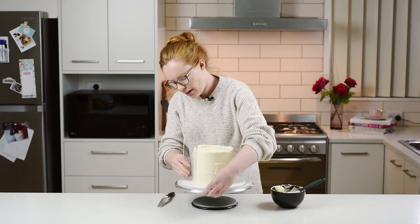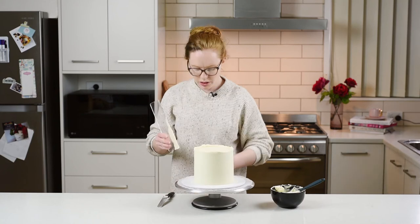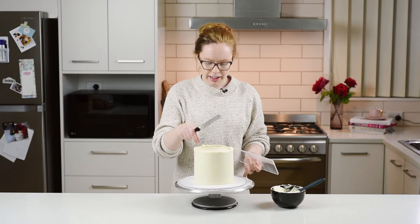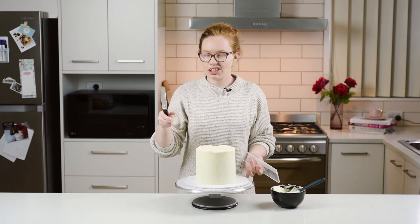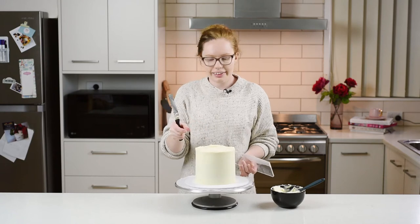Just keep going around and repeating the process until you get that really nice smooth side that you're after. Depending on how thick you want that deckled edge, you can just keep adding more and more buttercream and it'll just contribute to a thicker and thicker edge.